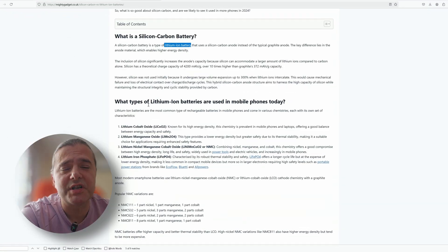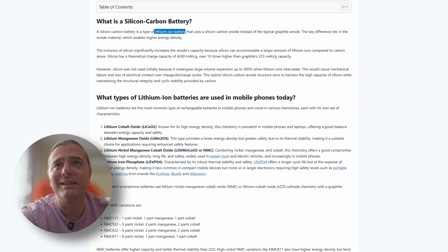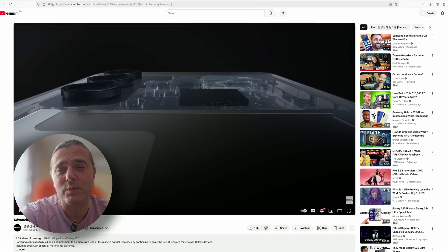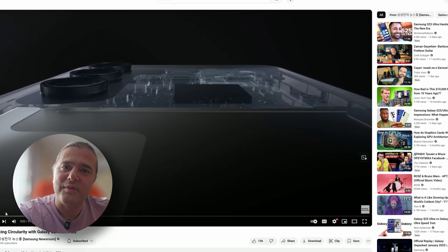It's also worth noting what the industry is currently using for lithium-ion batteries — lithium cobalt. I think that's important because referring back to previous years and the Note gate with the exploding batteries, I can understand that Samsung is not going to really try to change this overnight.